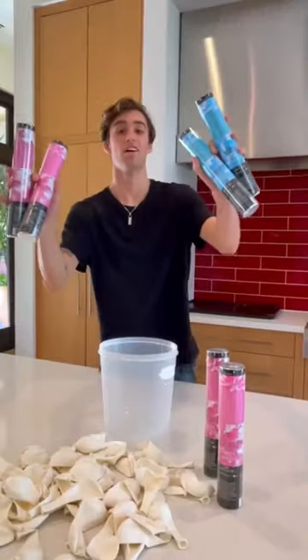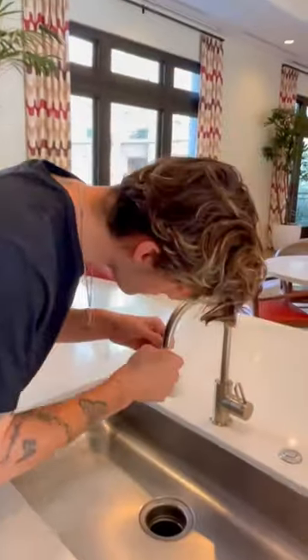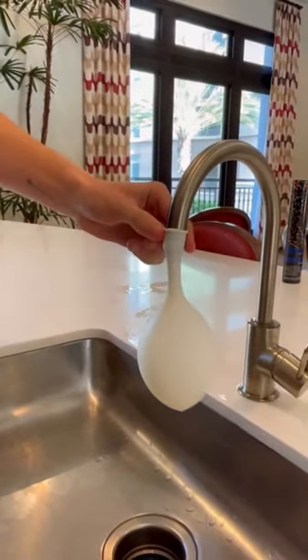Today I decided to fill up these water balloons with these pink and blue powder bombs and see what would happen if we freezed it. So we slowly started filling up the water balloons with water in multiple different sizes. This size was huge!